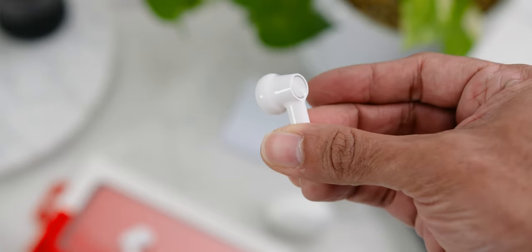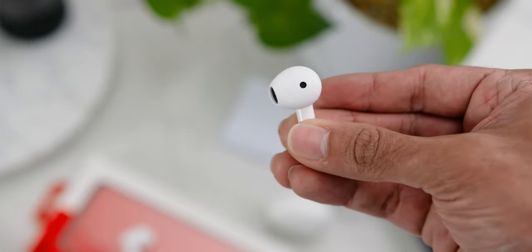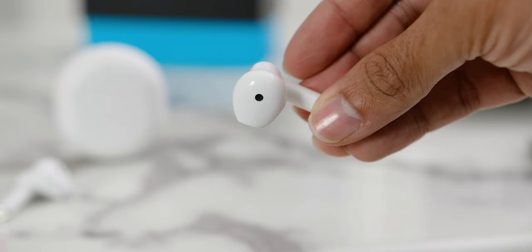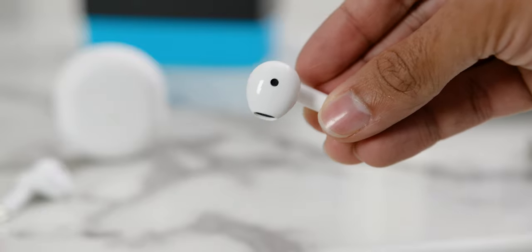As for the earbuds finish, it is made of a glossy finish which I have not been a big fan of due to its slippery nature, especially when working out. But these earbuds are definitely not made for working out.